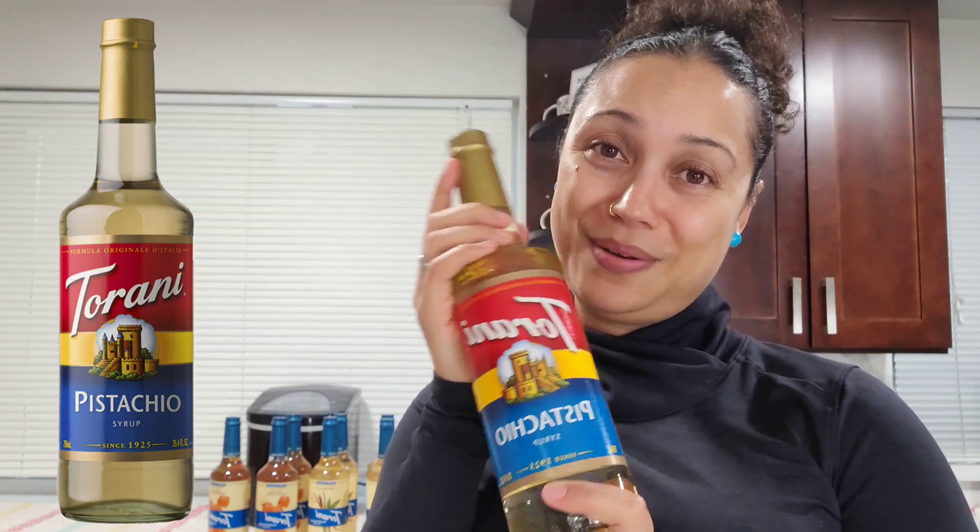This one is a regular sugar pistachio syrup. I love pistachio and I heard the pistachio one can make some bomb summer drinks. Ingredients are: pure cane sugar, water, natural flavor, caramel, citric acid, salt, potassium sorbate and sodium benzoate to preserve freshness. It has 19 grams of sugar per serving — that's a lot, all added sugar, 39%. The black sesame has 20 grams added sugar, 40% per two-tablespoon serving. Torani, please make these in sugar-free! I would love to try them.